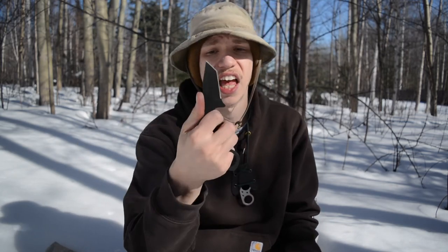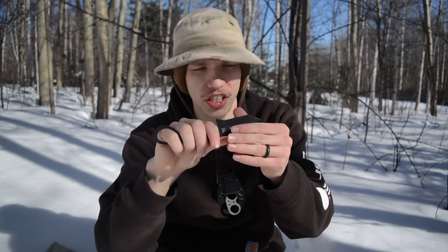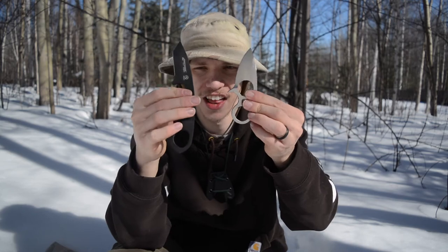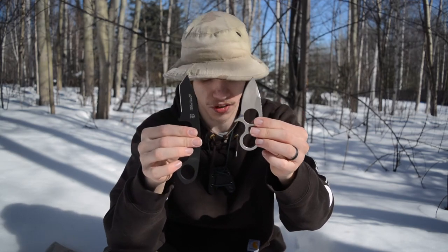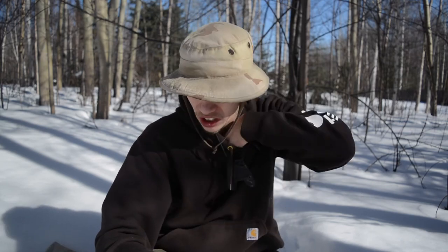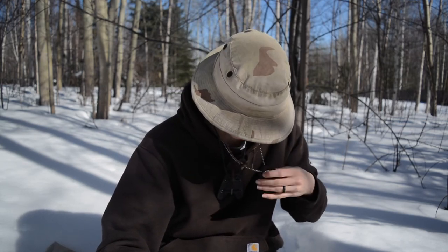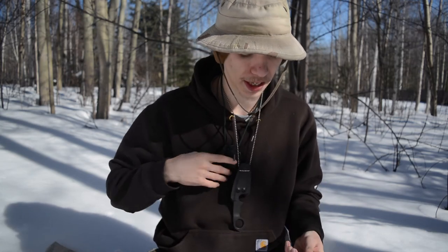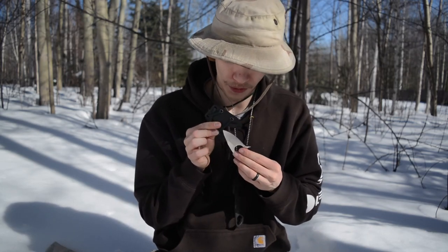The only thing I've really replaced it with lately is the First Edge 40-50. It's a nice little blade too, and they're actually a lot alike — this one is just a little bit bigger. You can see there the 40-50 by First Edge has a little bit larger footprint, and it is a little bit better suited as a fighting knife compared to this little guy.